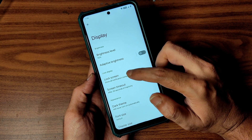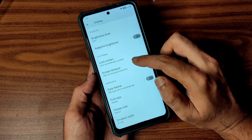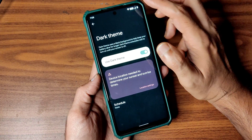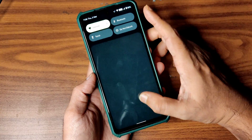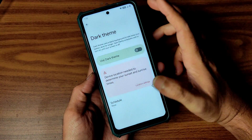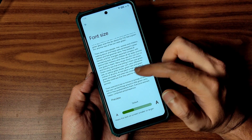Coming into display settings, you get adaptive brightness, lock screen settings, and plenty of options including screen timeout. Dark theme is available but it's not a pitch black — it's a gray type. There is no option to choose presets, but you can schedule it. Font size you can also adjust.